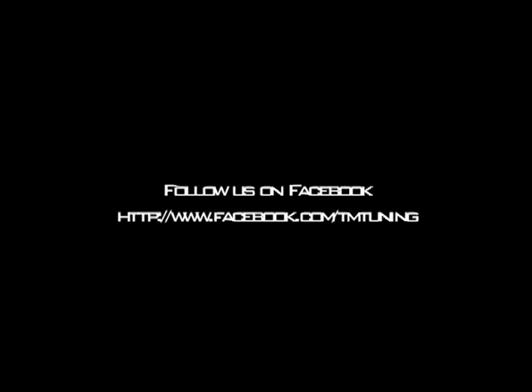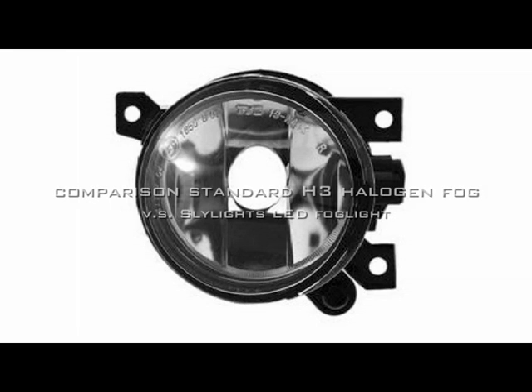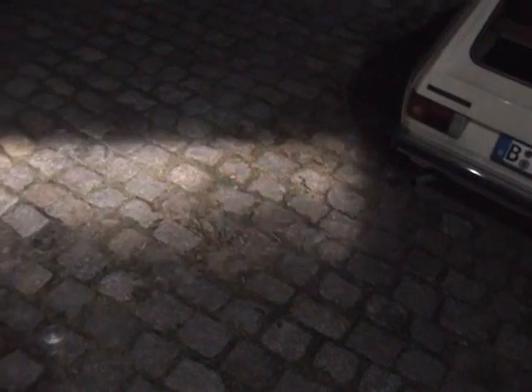TM Tuning here again and we're going to do another comparison video on the LED fog lights from skylights.de. The comparison is going to be against a standard H3 halogen fog light — these are typical fog lights you'll find on most any vehicles. To start out, we're going to show you the beam pattern from the H3 fog light.